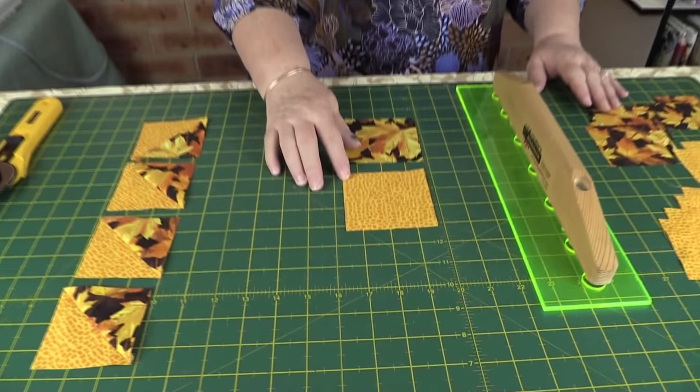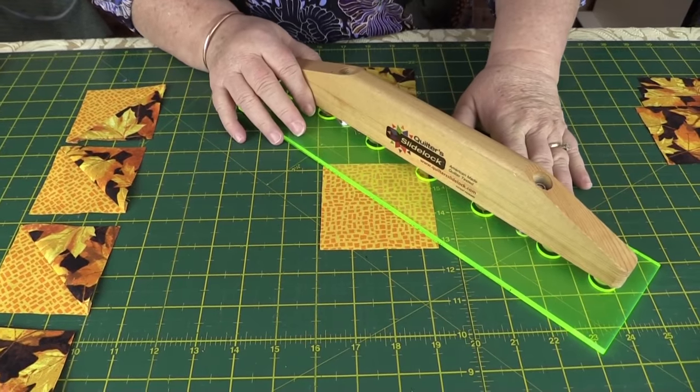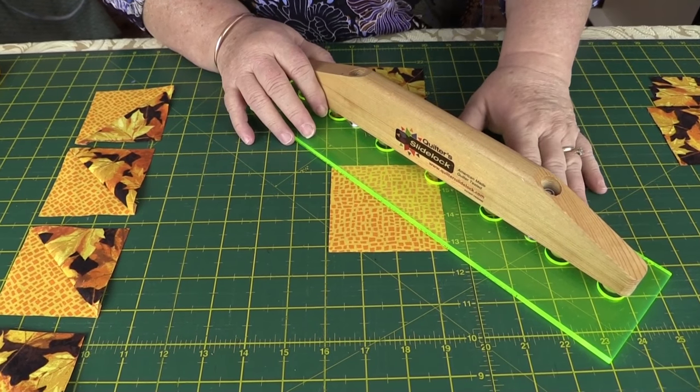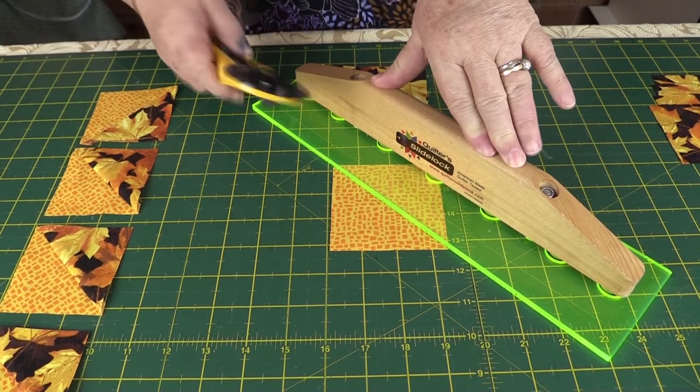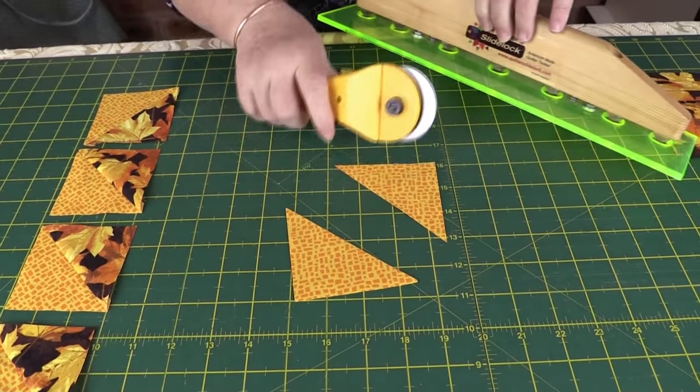Now that the blocks are trimmed to three inches, the next step is to cut the three and three-eighths inch pieces into triangles. Take one and cut from point to point across the diagonal to slice it in half. Do that with both pieces.